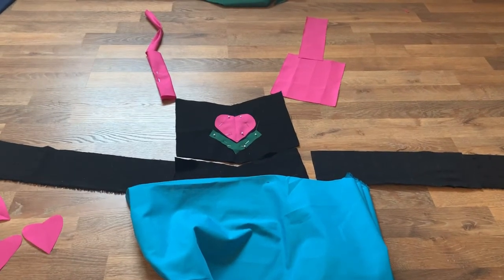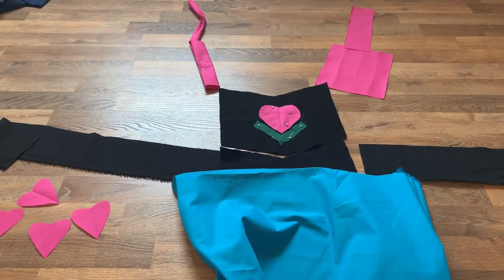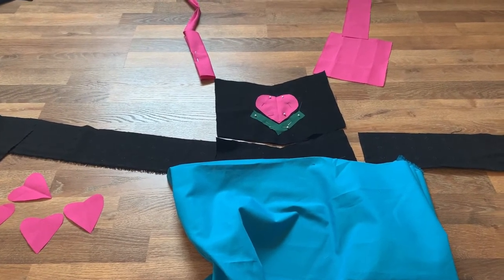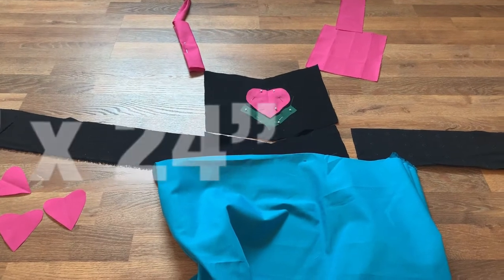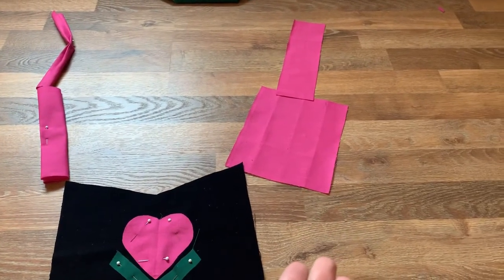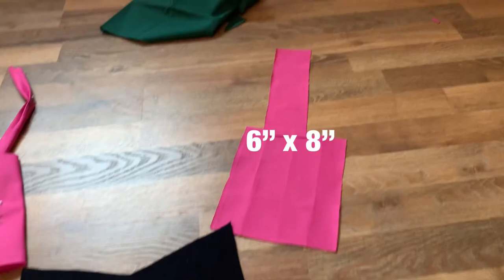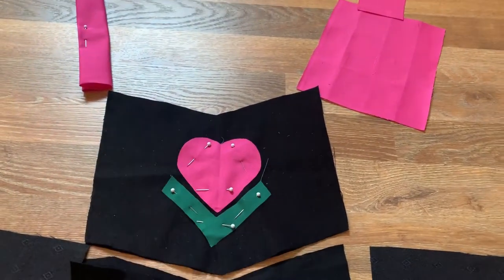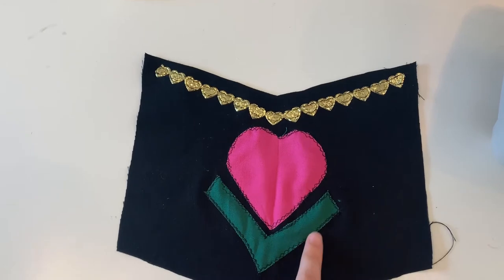I used those pattern pieces to cut out two pieces of fabric on the fold for both the bodice and the waistband. Then I cut out the rest of the pieces, which were all simple squares or rectangles. The skirt is 36 inches wide by 20 inches long. The two waist ties — the black straps on the sides — are four inches wide by 24 inches long. The two shoulder straps are each made in two pieces: the bigger piece is six inches wide and eight inches long, and the smaller pieces are two inches wide and eight inches long. I also cut out optional decals — simple hearts for the bottom of the skirt.